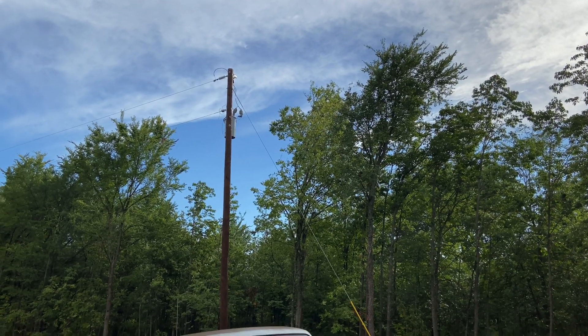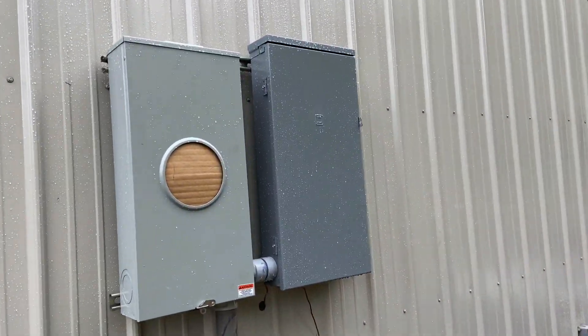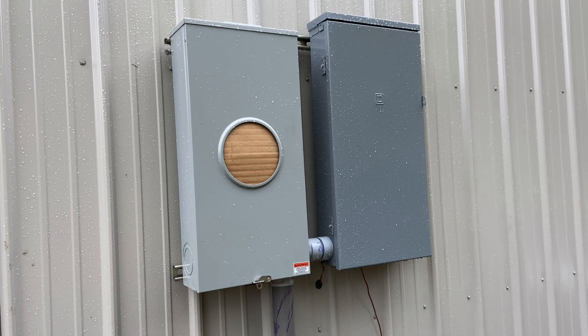Now all we're waiting on is the crew to come back and basically trench the lines from that pole down across my driveway and to my meter.